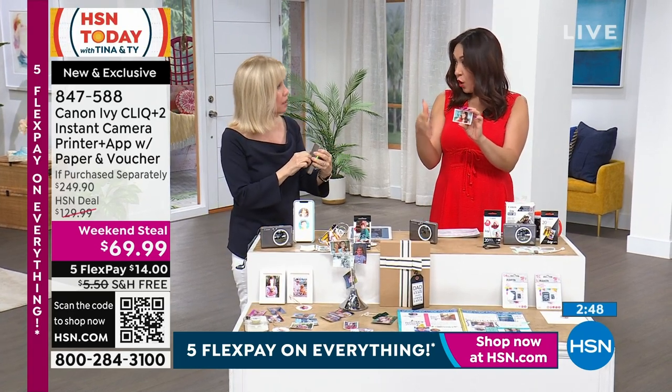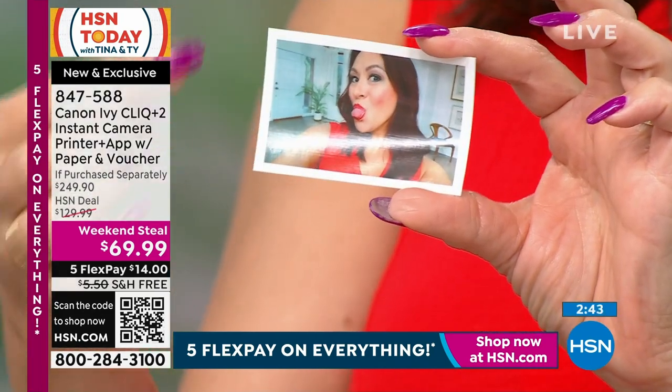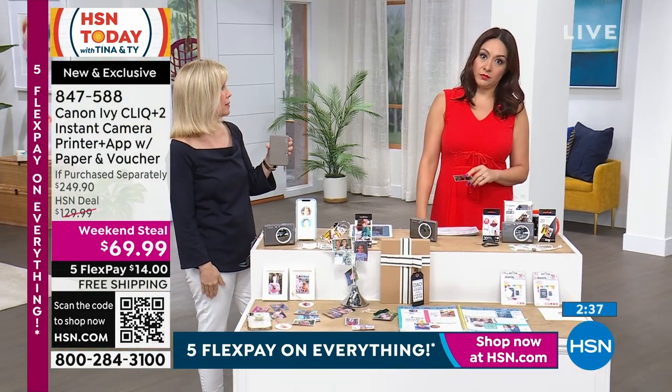By the way — it's smudge proof, it's waterproof, it's tear proof, fingerprint proof. These are actually really good quality pictures. And Canon — come on now. You can hear it printing. This was my selfie — I would say under a minute for sure. It takes about 10 seconds to get started and then it comes out.